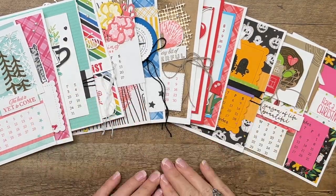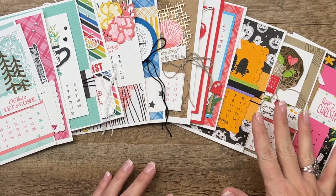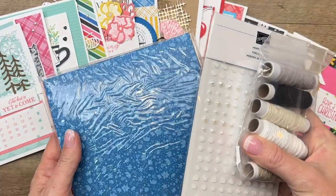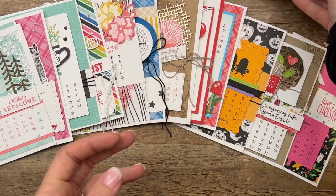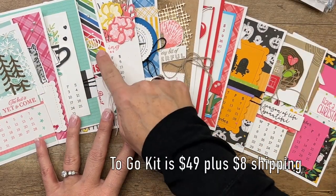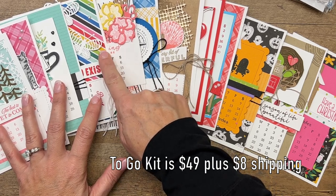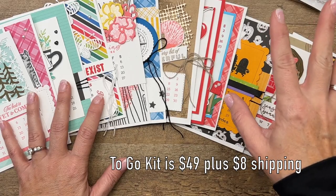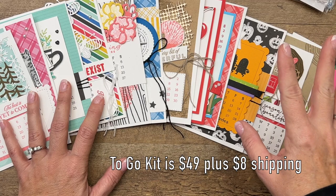Let me show you what's included in the class kit. The Class to Go kit includes everything you need to make all 12 calendar cards. You're also going to get a full pack of Designer Series paper, a full pack of Heart Pearls, and a full pack of Baker's Twine. You're also going to get some of this Celebrate Everything Designer Series paper — that's a Stampin' Rewards option, so you'll get some of that in your kit. The kit is $49 and includes everything you need.